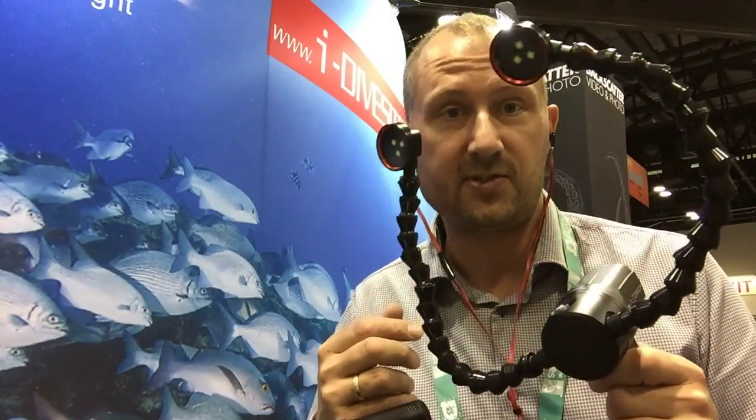I'm looking forward to introducing this to the market back home. Overall, iDiveSight has done it again — they've filled the market with really nice, clever and well thought-out units at a good affordable price, solid units that can be used underwater by the keen underwater photographer. See you later.